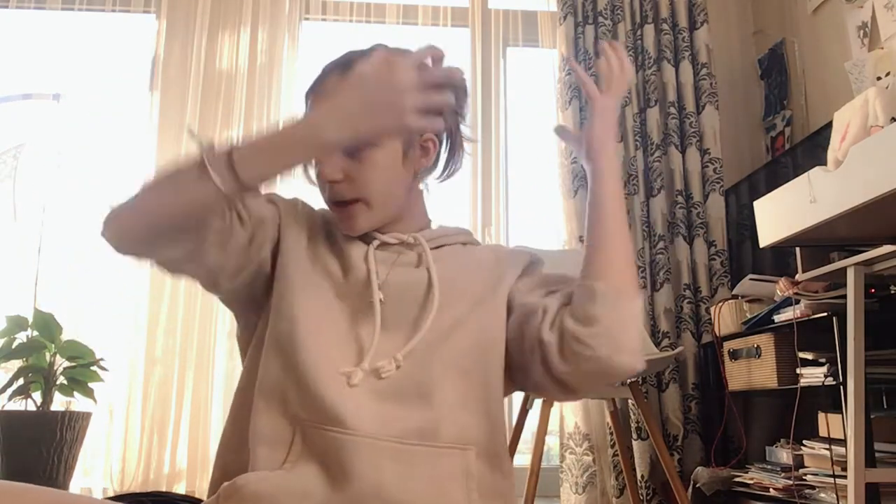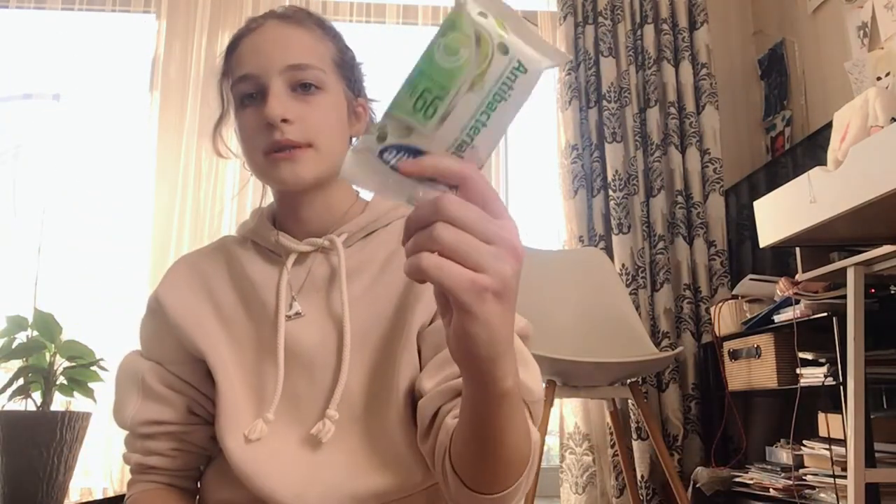I have two scrunchies. I use scrunchies because rubber bands pull out my hair when I take them out, and that really annoys me. I've got another one right here too. And I have wrist warmers — for my hands, you know.